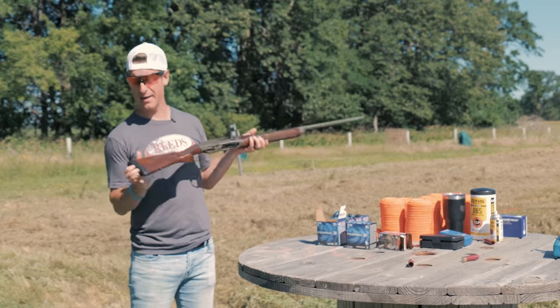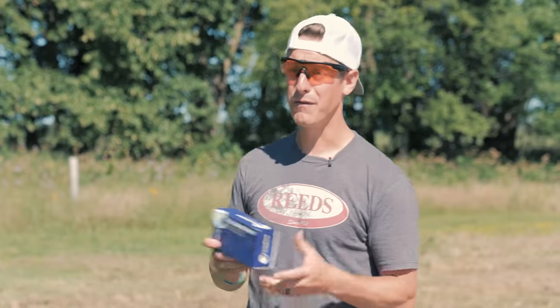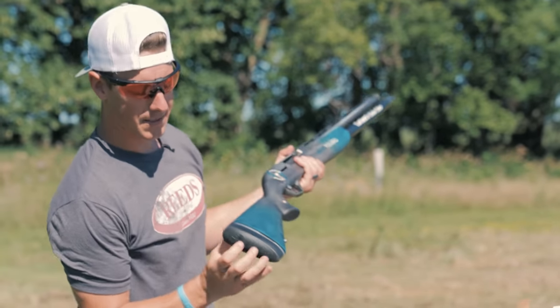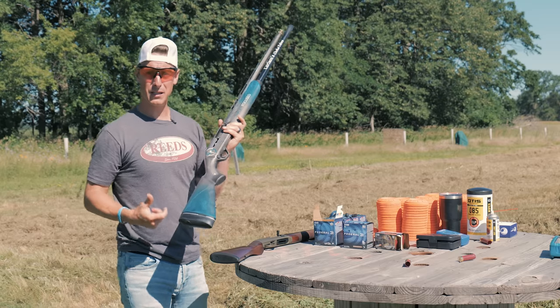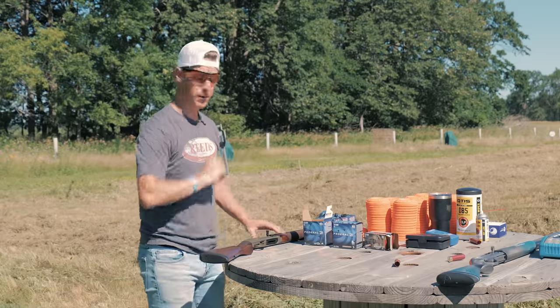Looking at the butt pad — it's just a rubber pad and it does not impress me at all. If I was going to shoot this gun a lot, I would get a hold of the folks at Falcon Strike and put a Falcon Strike recoil reduction system on this gun, which increases length of pull a bit and takes away a lot of felt recoil in your shoulder. I've done this on several guns. I put it on my SX-4 with super light recoil, and that hydraulic dampening system is pretty incredible. If you have a gun you wish was a little softer shooting, check out Falcon Strike — there's a link in the description.